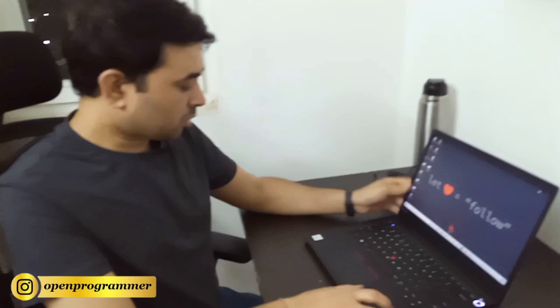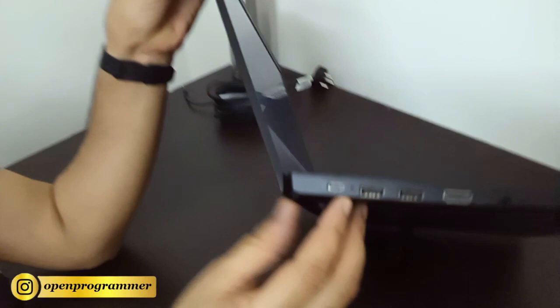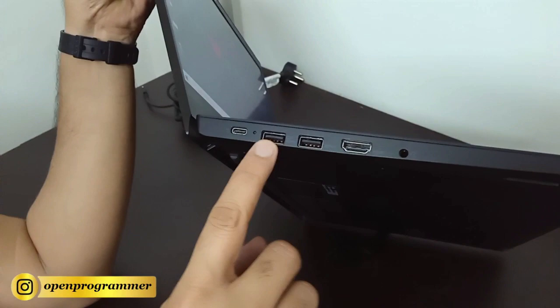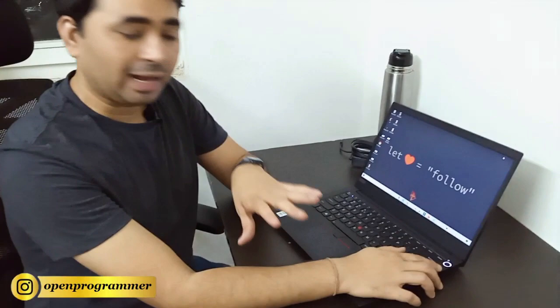Now the battery — this is the charging port, and we also have two USB ports, an HDMI port, and a headphone jack. It takes only one hour to get fully charged, and after a full charge you can use it around five to six hours without interruption. The battery backup is very good.